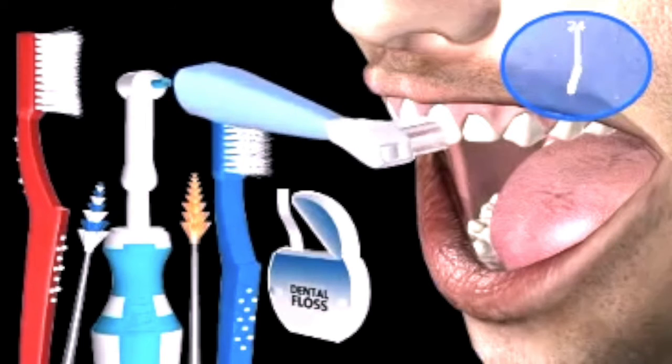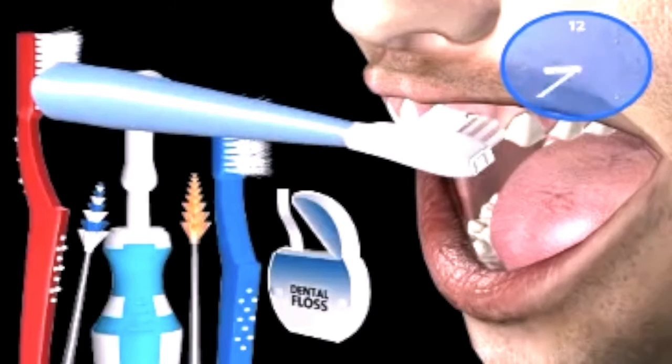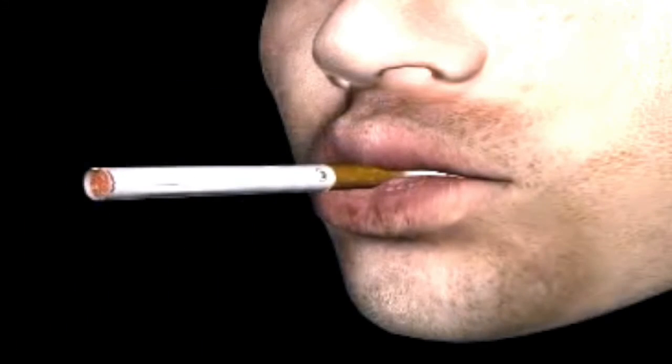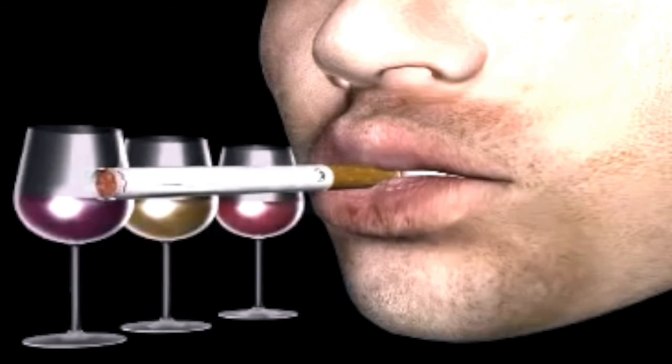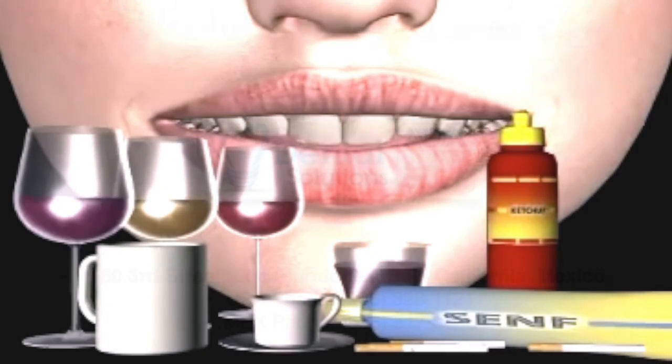The result usually lasts for 1 to 3 years or longer, depending on your own good dental care, as well as regular professional oral hygiene. In cases of heavy consumption of discoloring substances, such as alcohol, nicotine, red juices, tea, coffee, cola, red wine, mustard or ketchup, as well as poor oral hygiene.